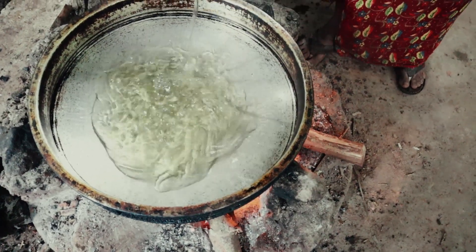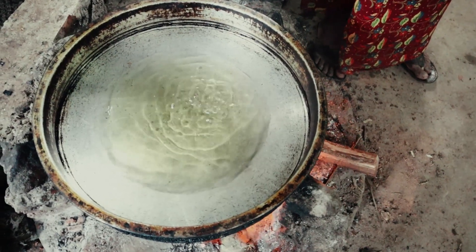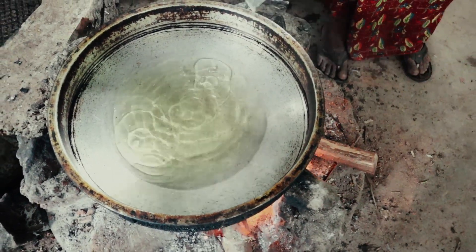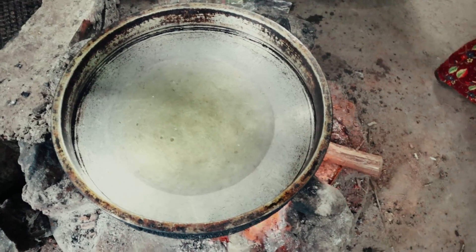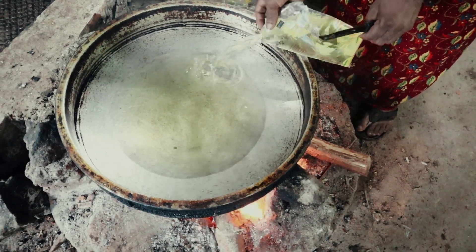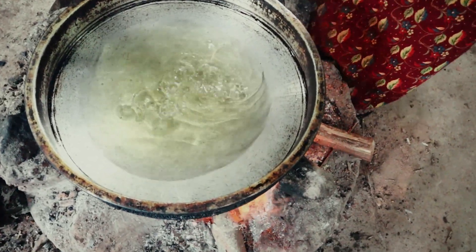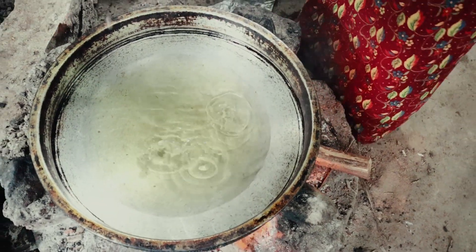We have made the broth with sunflower oil. It's a bit simple. I think I've made it very simple. I thought I was going to make it very prime. Let's cut it.